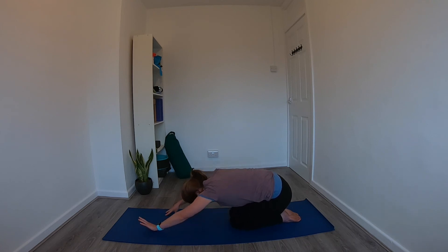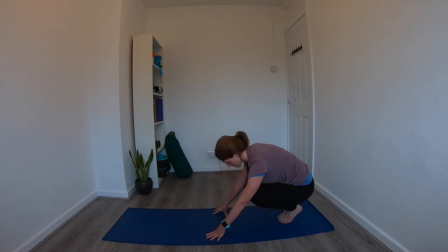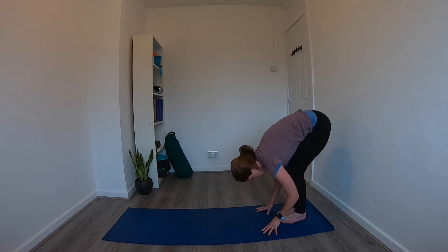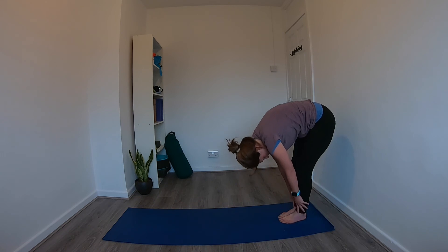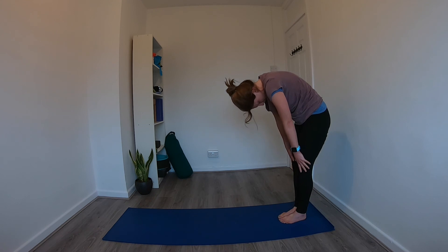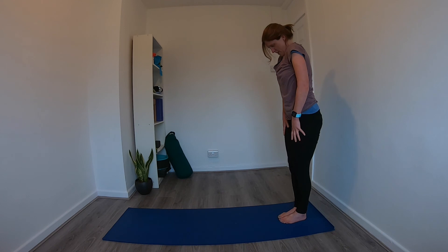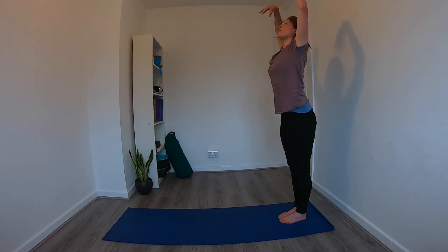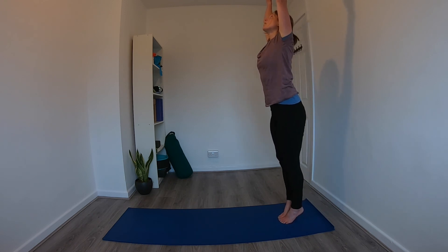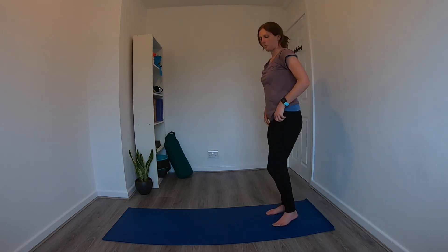Gently walk the hands back up, tuck the toes, continue walking the hands back to the mat, and slowly start to straighten the legs, rolling back up to a standing position one vertebra at a time. As we reach the top, reach the arms up and overhead again, stretching through the fingers, maybe coming onto the balls of the feet, then exhale releasing the arms down by the side.